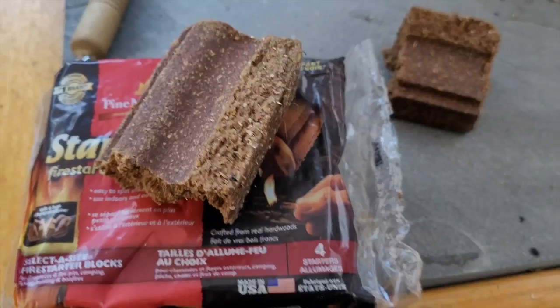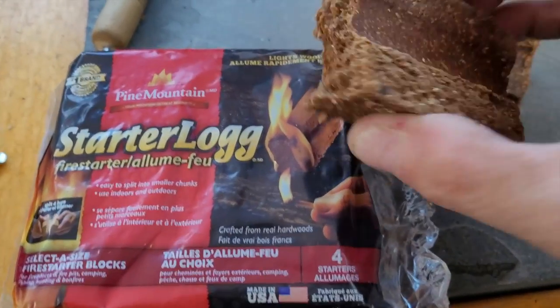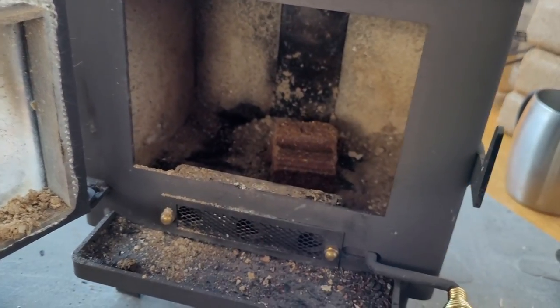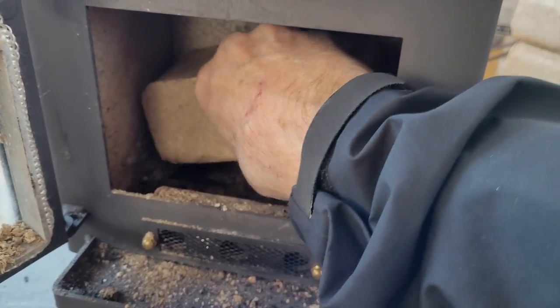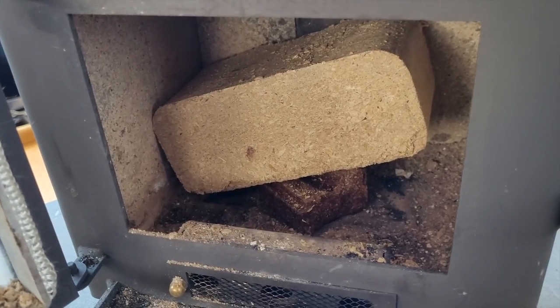Here's how I'm lighting them. I've got a couple packs of the starter log stuff — I just break a chunk off, a bite-sized piece, and put it inside. I don't have any kindling here, that's why I'm doing it this way. I grab one of these guys and just stick them in there and put them on top and let it hang out a bit — and that's it, ready to go.